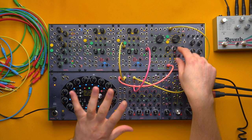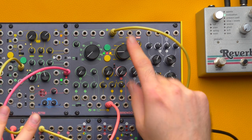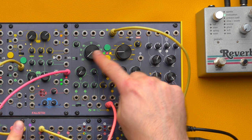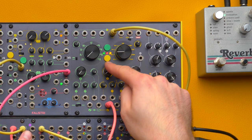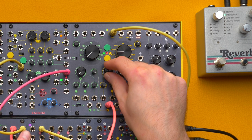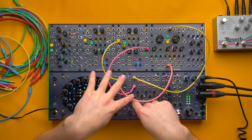Instead of using a filter to trim down a very rich waveform, I want to use the linear FM — which is pretty clean — to add harmonics. I've set my two oscillators one octave apart, but we may experiment with other ratios later on. Now I'm bringing the modulator in, which is one octave lower.